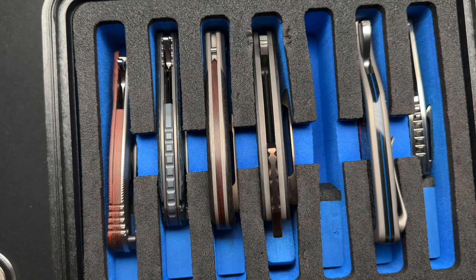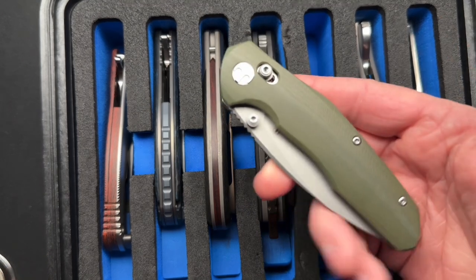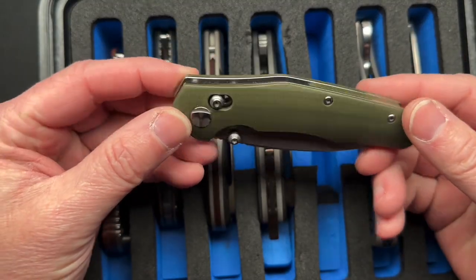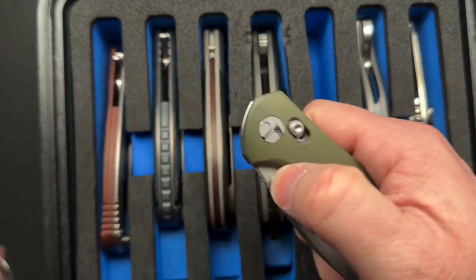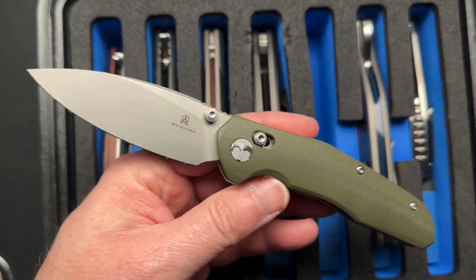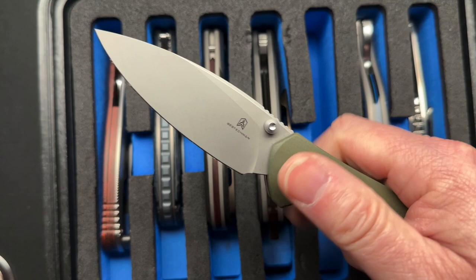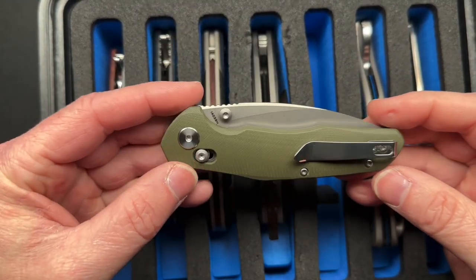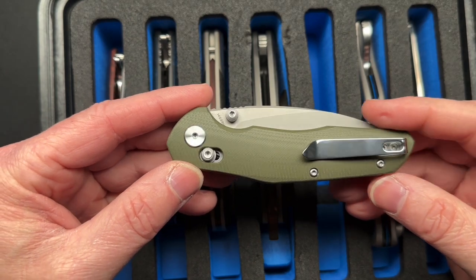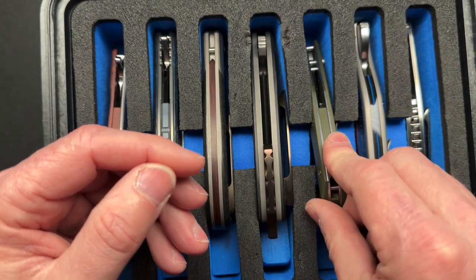Can you guys name any of these before we even get into it? Leave a comment down below. First off, I'll probably take the Best Tech Man Ronin, which I got from them maybe a year ago — super great budget EDC knife, around 40 to 50 bucks. Pretty fidgety, super sharp, and would be a great go-to beater knife for sure.